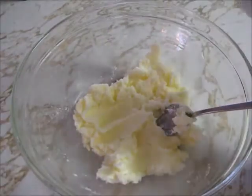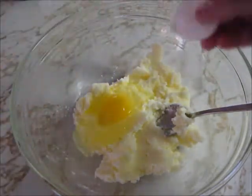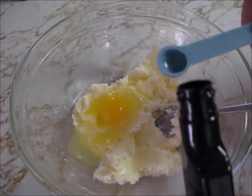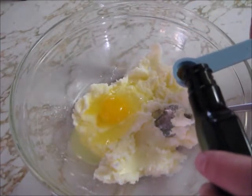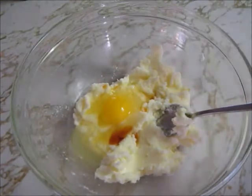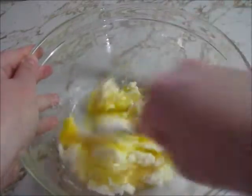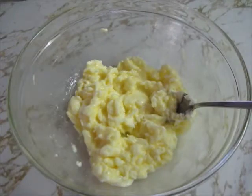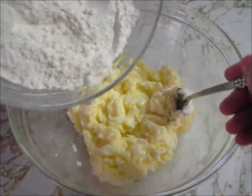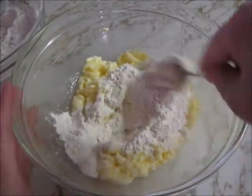Once that's mixed, I'm going to go ahead and add one egg. Now I'm going to mix these ingredients in thoroughly. Once it's mixed, I can go ahead and start adding my dry ingredients. I'm going to go ahead and add about a third of the flour mixture from earlier. You only want to add a little bit of the flour mixture at a time because it makes the dough easier to mix.